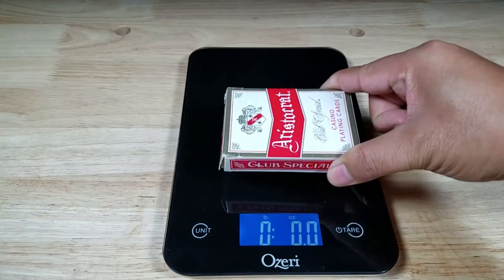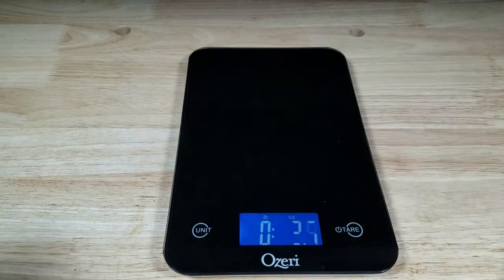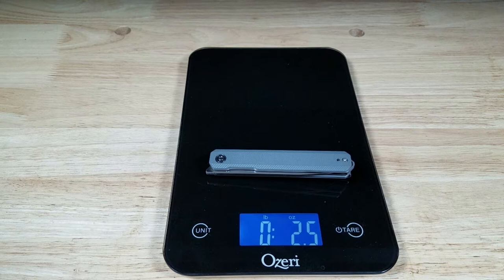Here is our normal weight reference deck of cards coming in at 3.4 ounces. The Civivi X-Arch comes in at 2.5 to 2.6 ounces. Ooh, light.